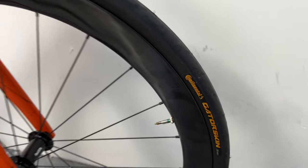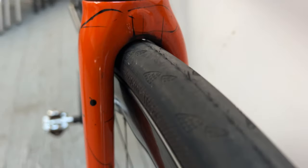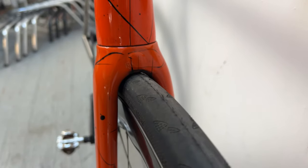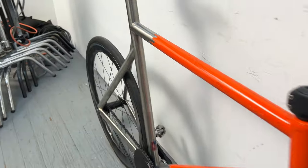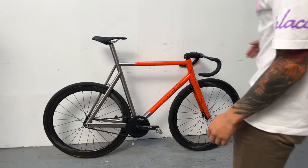Tires with Gatorskin, 28 millimeters. They're okay, not the best option. But the rim is pretty wide, so makes you feel like 30s. All right, that's it.